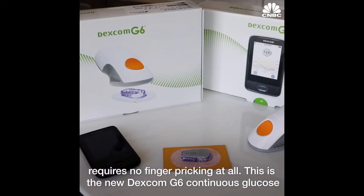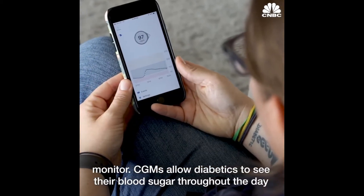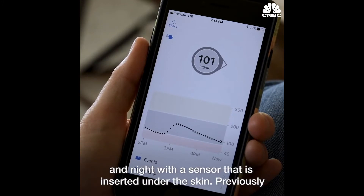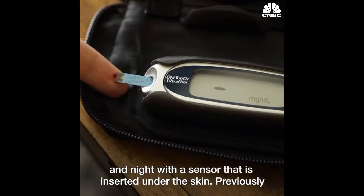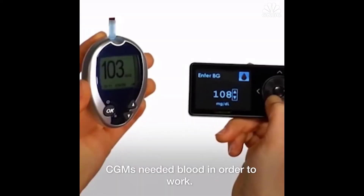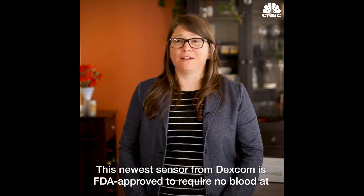This is the new Dexcom G6 continuous glucose monitor. CGMs allow diabetics to see their blood sugar throughout the day and night with a sensor that is inserted under the skin. Previously, CGMs needed blood in order to work. This newest sensor from Dexcom is FDA approved to require no blood at all.